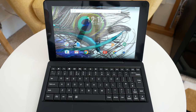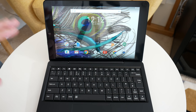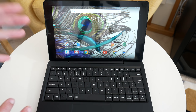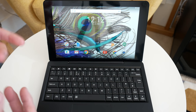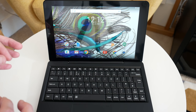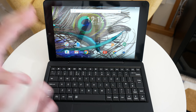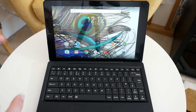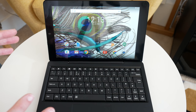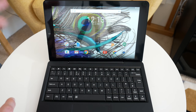This has got a quad core processor in it. It's also got a 10 inch display with a 1280 by 800 HD resolution screen, running Google Android version 6. It's got 32 gigabytes of internal storage and you can also add extra memory via a micro SD card. It's compatible with Google Play so we've got the Play Store already installed. We've also got GPS, a really good battery life of around six hours between charges, and front and rear-facing cameras.